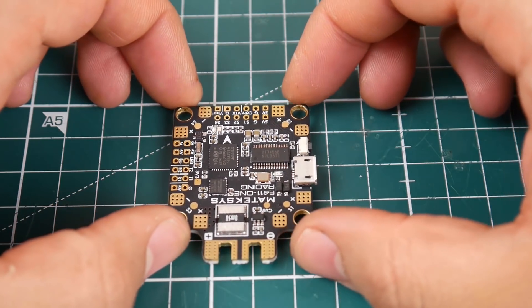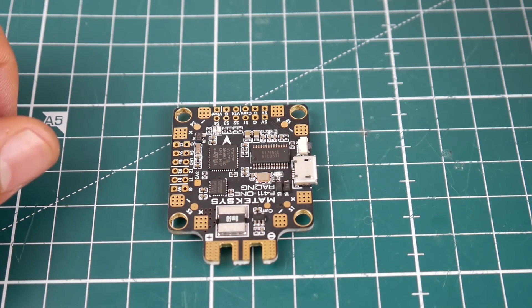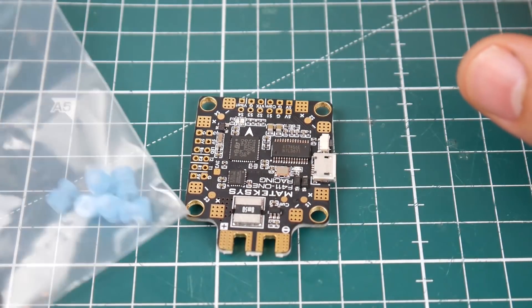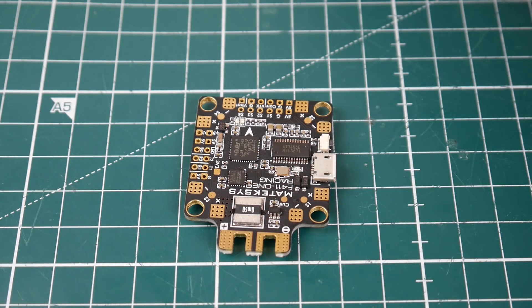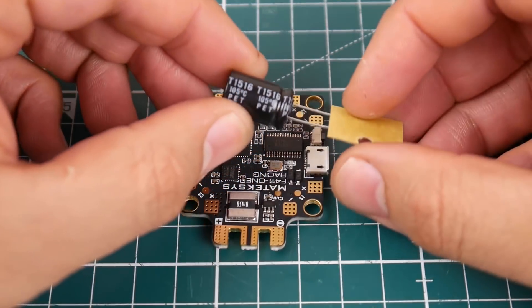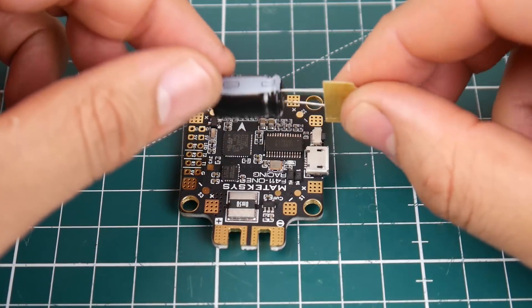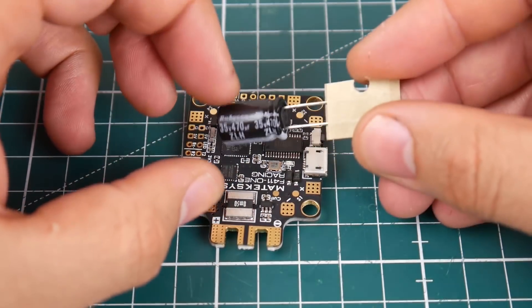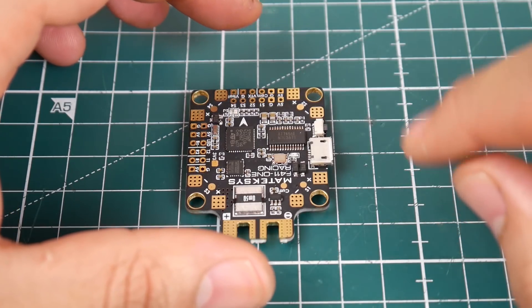Welcome back to the channel. Today we have something new from Matek - it's an all-in-one flight controller they just released. However, it just looks like a Matek F405. So what's cool about it? Well, you get the board, rubber dampeners - they give you six instead of four, just in case you lose a couple. They also give you a Rubicon low ESR capacitor rated for 35 volts, 470 microfarad. Hopefully we don't have to use it, but it keeps the overall system clean.